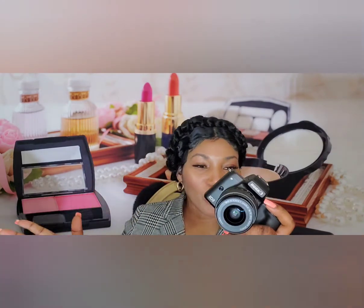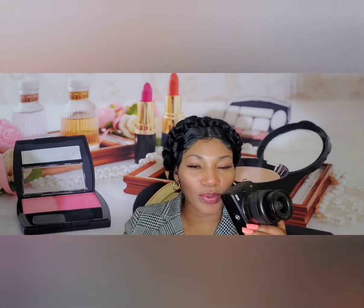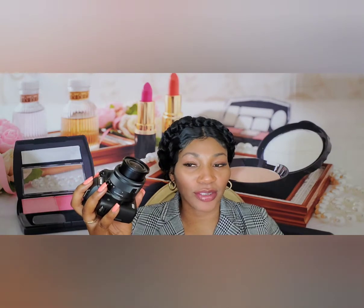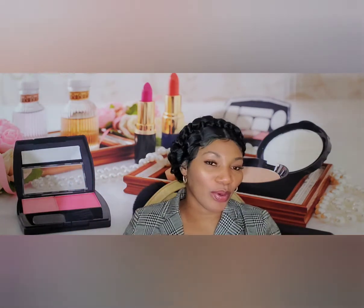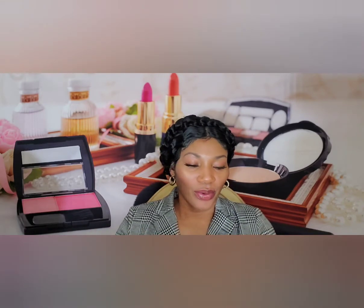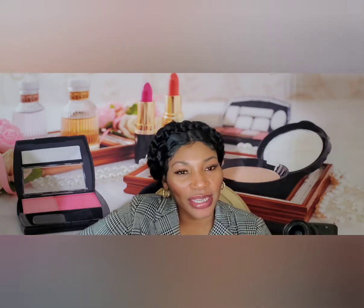I'm not sure yet about slow motion and all that because I still need to really get into the camera. I just wanted to unbox it with you and show you my new camera. As time goes by I'll definitely need to get certain accessories to make the video experience even better — like a tripod, a cage to hold the camera, maybe a microphone for better audio, extra batteries, and maybe a case for protection.